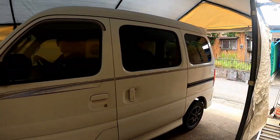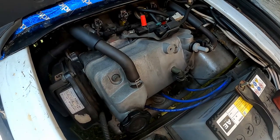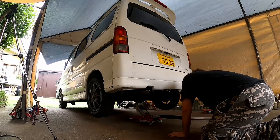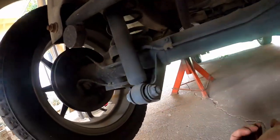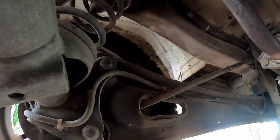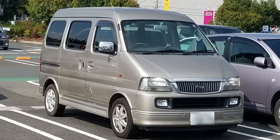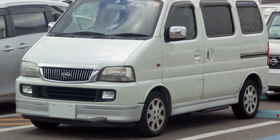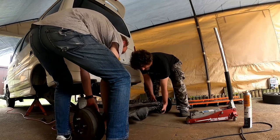This is my DA52V Suzuki Everyvan. It has a single overhead cam turbocharged F6A engine attached to an automatic transmission. Max speed is about 130 kilometers an hour at 7,000 RPM downhill with a tailwind. The top speed is actually fine for me, but I'd like to lower the RPM for better cruising. It also had bigger brakes.